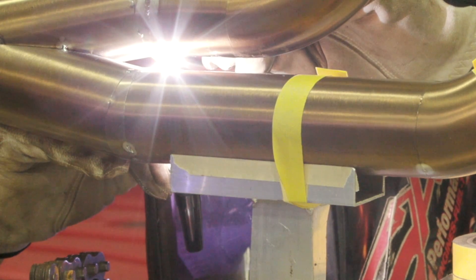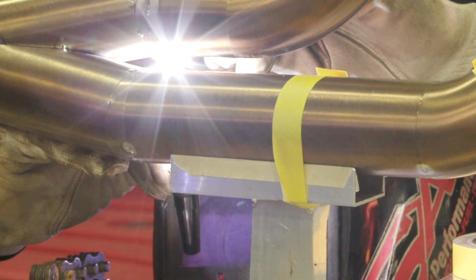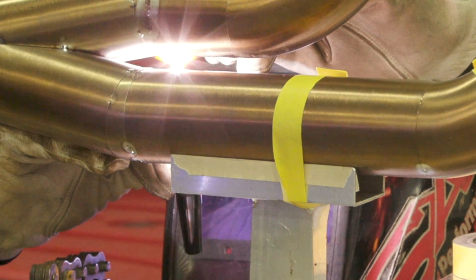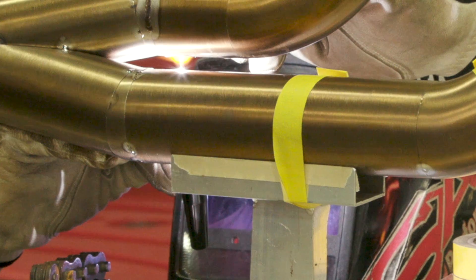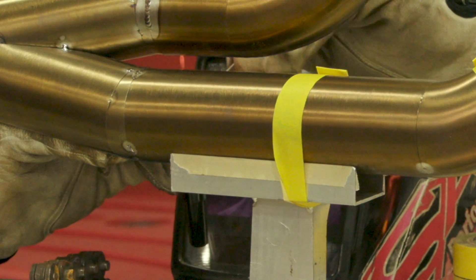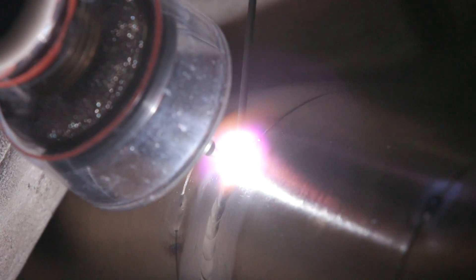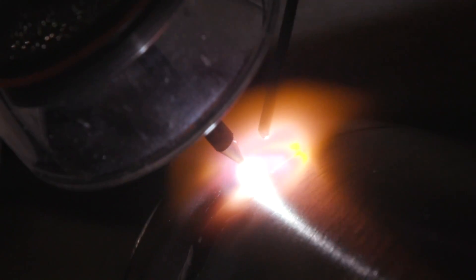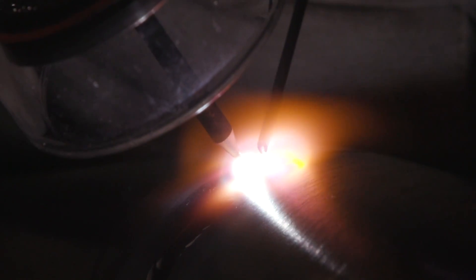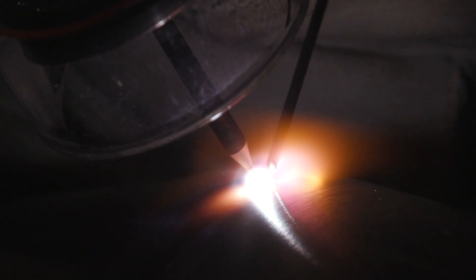Would you equate welding titanium to welding stainless steel, or is it a completely different animal? It is very similar — knowing it was similar to stainless helped coming into it. Just different characteristics, keeping it shielded and keeping the color off the weld. It gets really fun once you get the nerves out after doing it a couple of times. It is a little nerve-wracking because of the thinness and the cost of titanium — it can open a hole real easy. So you have to make sure your fits are on point and just take your time.